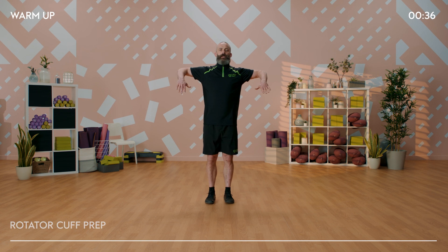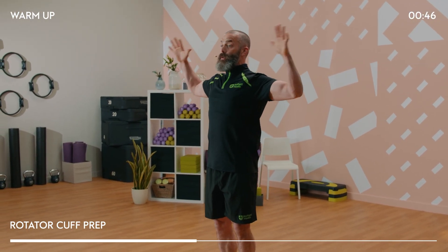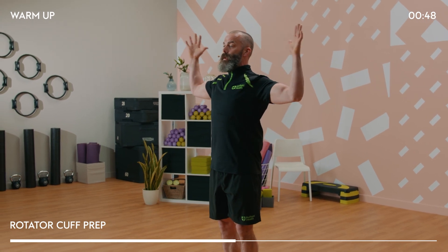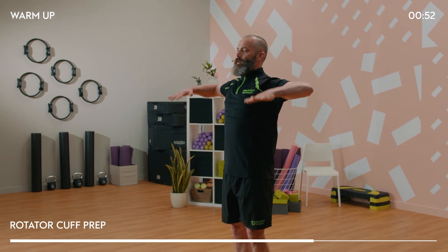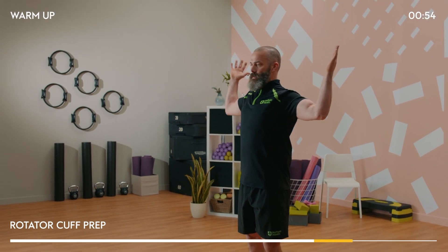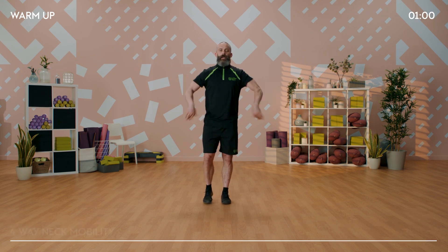Next, we're going to have our elbows out by the sides, chest up nice and proud, open up the palms and then take it down, keeping those shoulders pinned back at the middle back. We're going to work into those rotator cuff muscles - those four very important muscles around the shoulder joint. They provide stability for the shoulder joint, so we need to get those prepped and primed ready for the workout today.